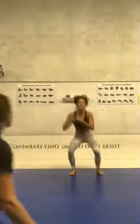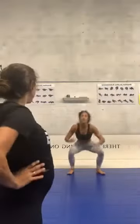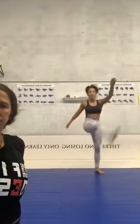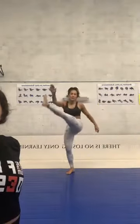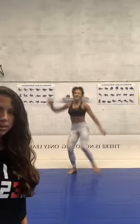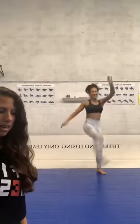And switch — now squat position. Go deep, up, touching your foot. Let's go! Yes, very good. Squat deep, let's go guys! Very good. And time — 30 seconds break before we start the second lap.